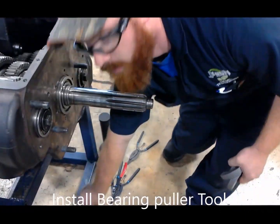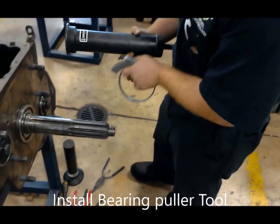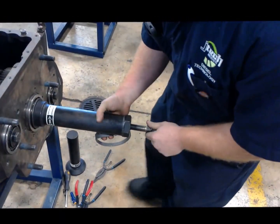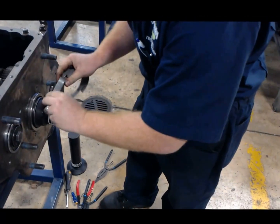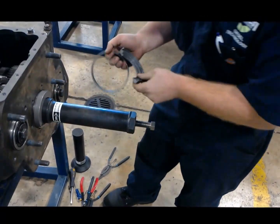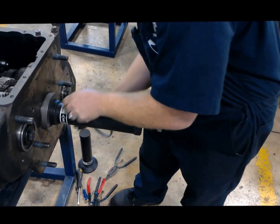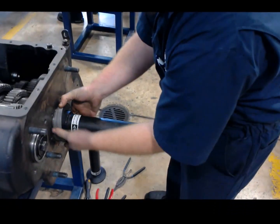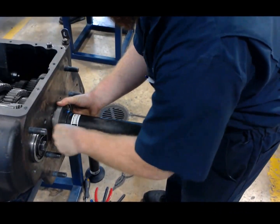We're going to start installing our bearing puller. Slide that on over the input shaft. We're going to put our bearing puller right over top of our bearing, and it's going to use the snap ring groove to grab ahold of that bearing and pull it on out of there nice and gentle.